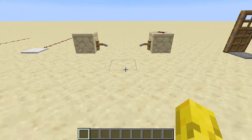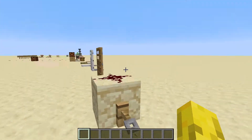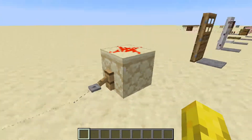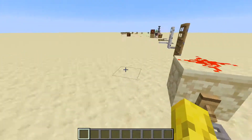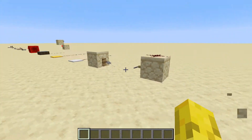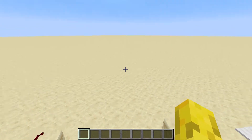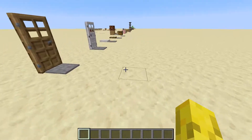Here's a tripwire. When you walk through it, it transmits a redstone signal. It's useful for traps because it's hard to see — if you're just running along, you won't be able to see it very easily unless you look really carefully.